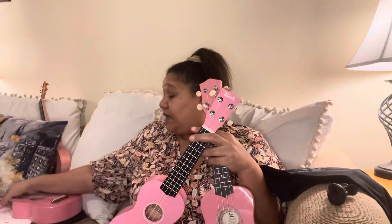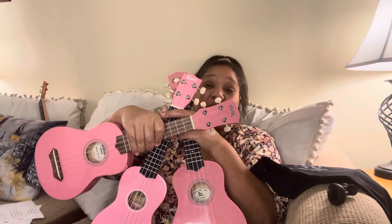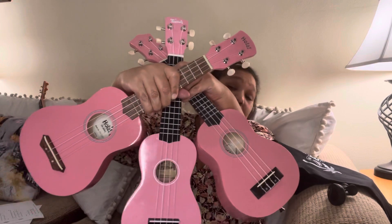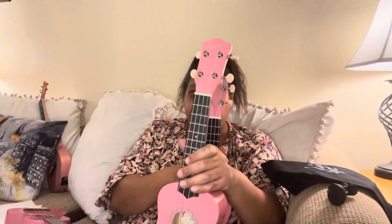Across the board, all three of these have similar color options. You can see these are all the pink ones — and it's a very similar pink. So if you're getting the blue, it's going to be a similar blue across brands. They also have purple, orange, and possibly yellow — there's a whole bunch.